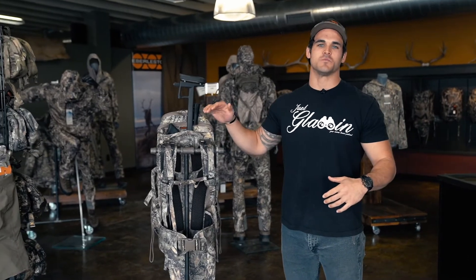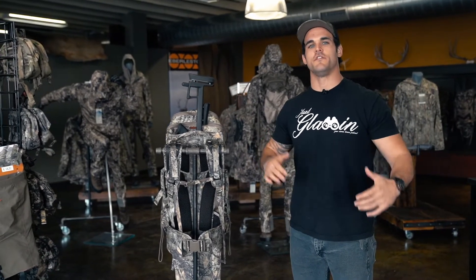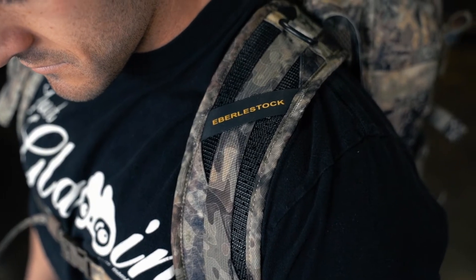Like most Everly Stock packs, the X1 Euro features an adjustable shoulder harness which allows you to fit the pack to your body based on the adventure that you're on.